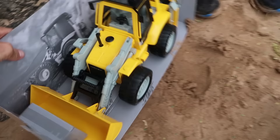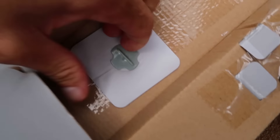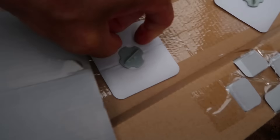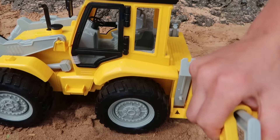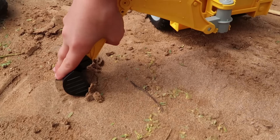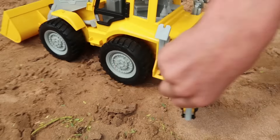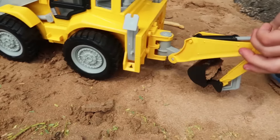All right, you guys. Welcome to the show. Today we have this Driven backhoe here that we are going to unbox and test out. And where are we? We're at the beach in Maui. It's kind of windy out here, so we're sorry about the noise. We got our monster trucks here and some sandcastle stuff, and we're going to open this thing up and build some monster truck sandcastles. We're going to test this thing out and see if it works good. Let's open it up.